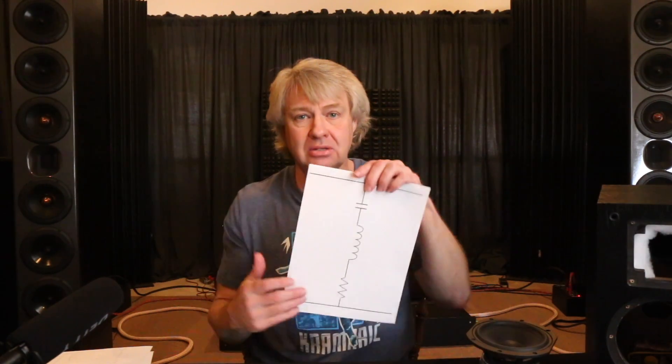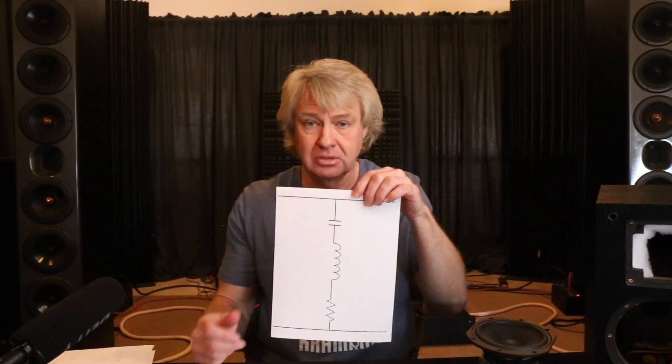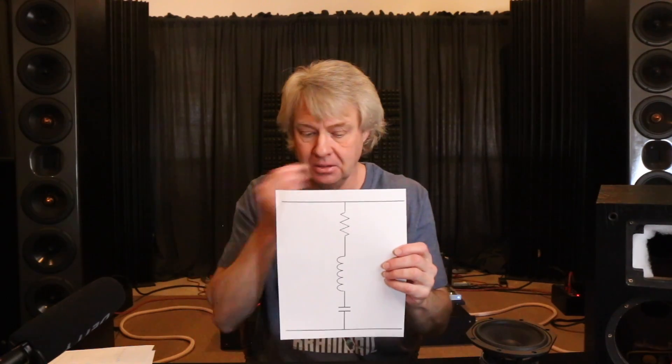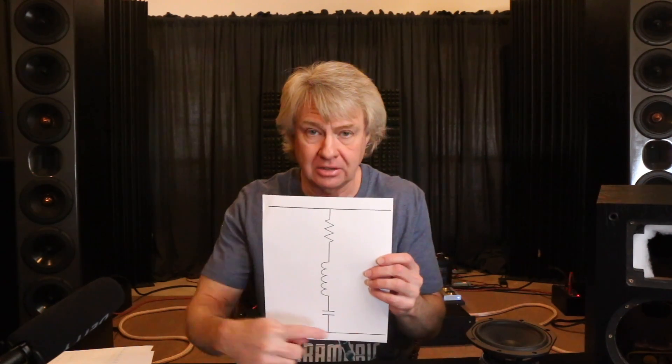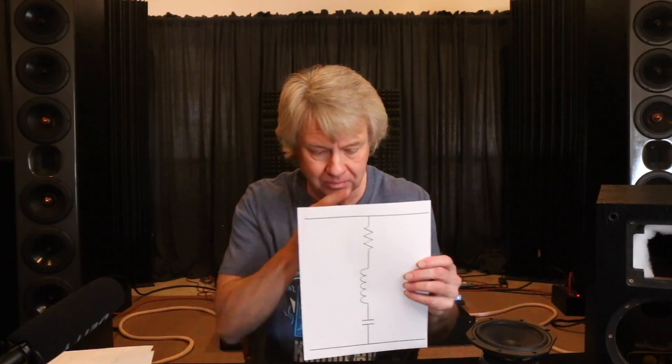Let's start with this one. This is what's called a series notch filter. You can see it's three parts - a notch filter always has three parts: a capacitor, an inductor, and a resistor. You can put these parts in any order; it doesn't make any difference. What it's doing is allowing whatever passes through the three to go back to ground. It's called a series notch filter because they're all in series - even though this is kind of tricky, they're in parallel with the driver. So even though they're in parallel with the driver, all the parts are in series.